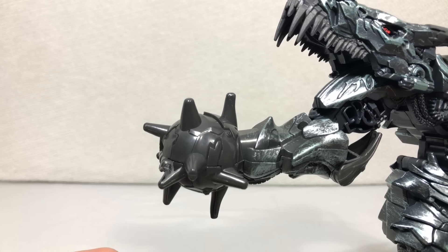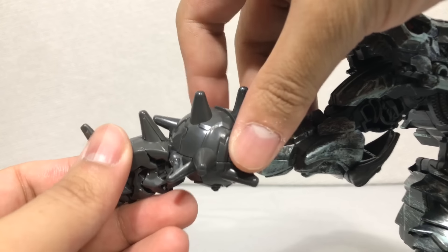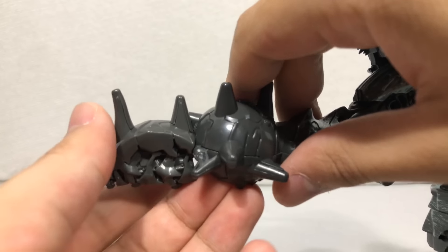I'm filming this part after recording everything else — I completely missed that the whole tail section actually snaps in. So if the tail is just drooping down throughout the review, that's because I'm an idiot.